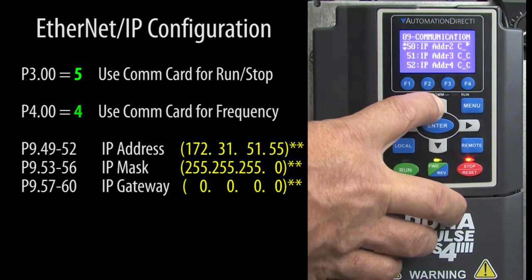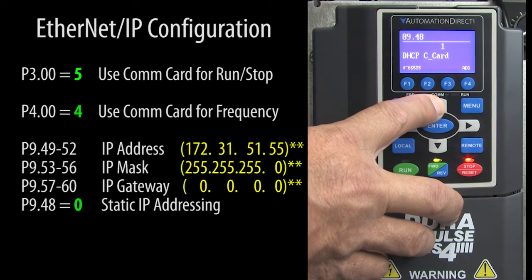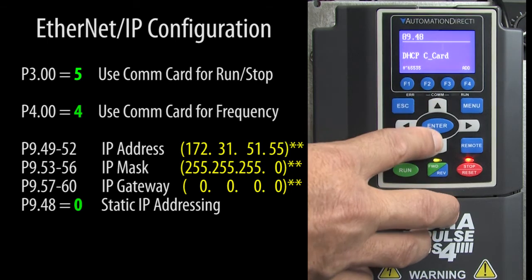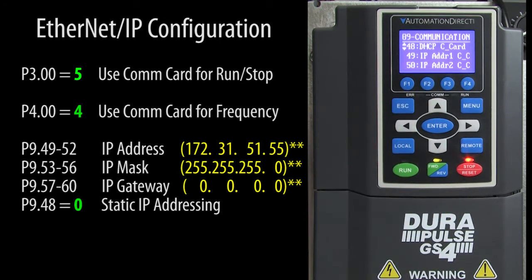Could we have set the drive for DHCP and let the system automatically assign the IP address? Sure. But that allows the system to dynamically change the IP address whenever it wants to, which can make things really difficult for you. So we strongly encourage you to use static IP addresses on your GS4 drives so you always know the IP address of your drive.